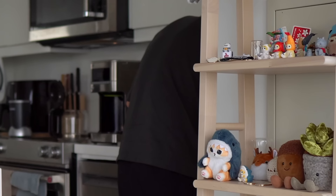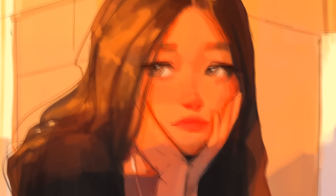Gah! Stop sneaking up on me like that. Let me have my coffee in peace. Come on. Sit down. We gotta talk.